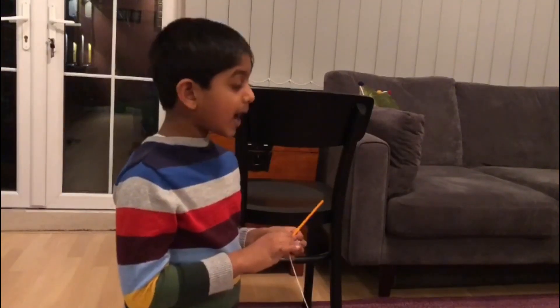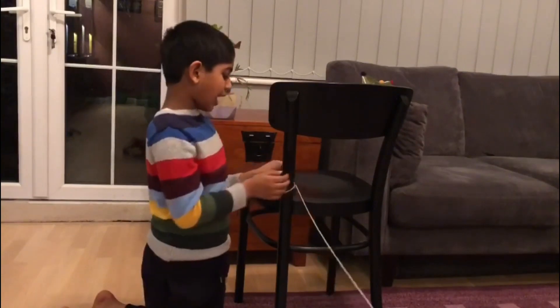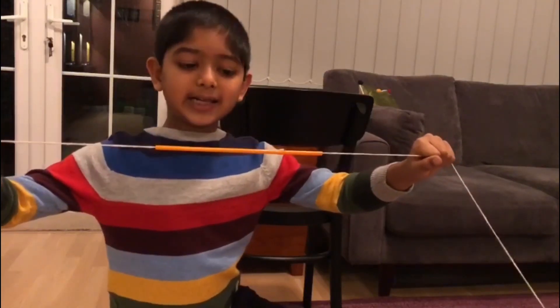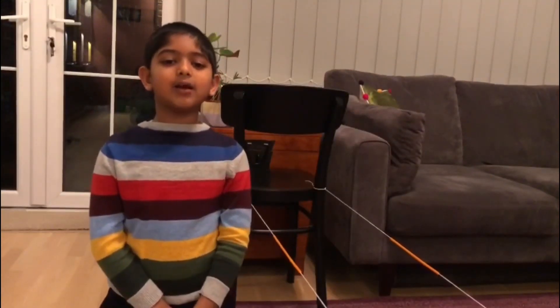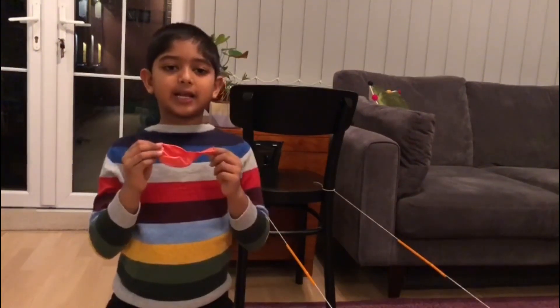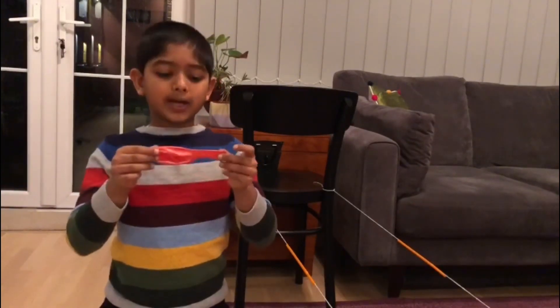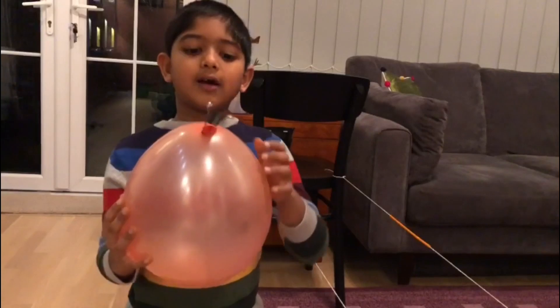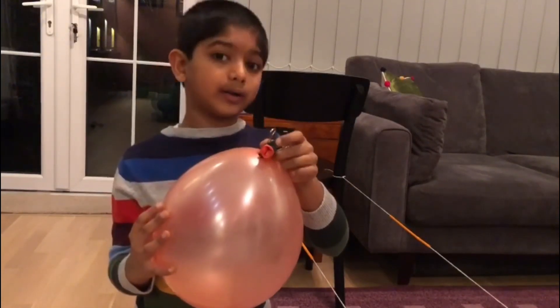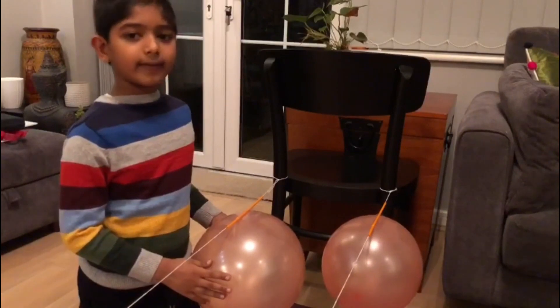Cut the string into two pieces, each equal piece should be five meters. Thread a straw onto each of the strings. Tie one end of the string to a chair and make sure it's tied. Tie the strings onto two opposite chairs, both on a different end. Blow one balloon completely — take adult help if needed. Blow the second balloon exactly half. Make sure you tie a clip, not a knot. Stick the balloon to the straw using sticky tape.